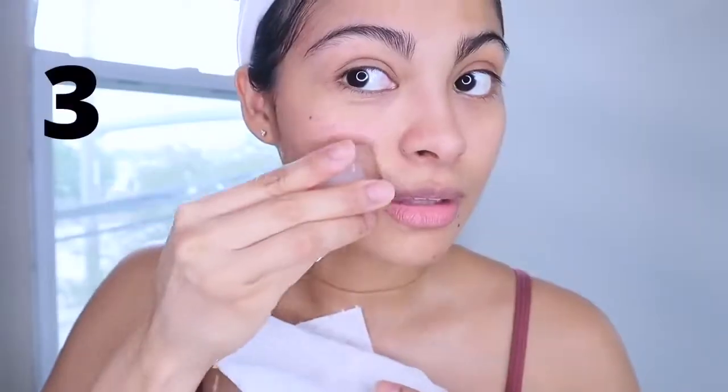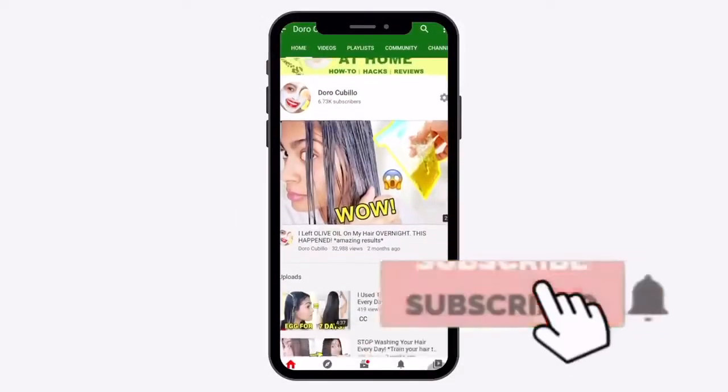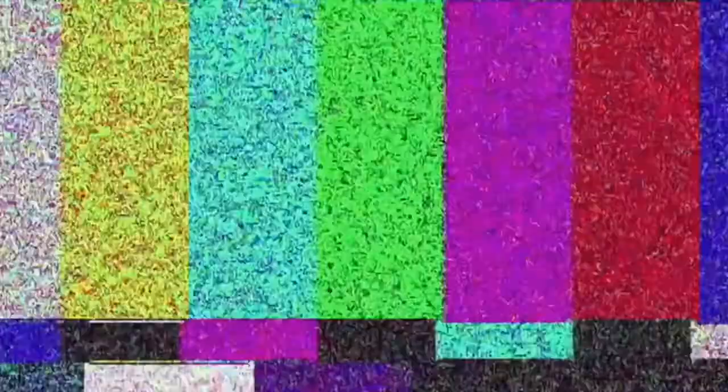If you're new to this channel, here we talk about natural beauty, so if you like this type of content make sure to subscribe and turn on the bell notification to be notified when a new video is up. Here is the thing with castor oil — let me read it for you.